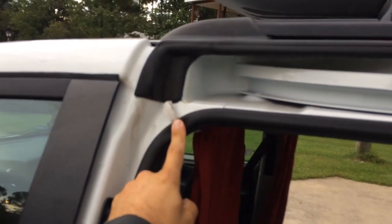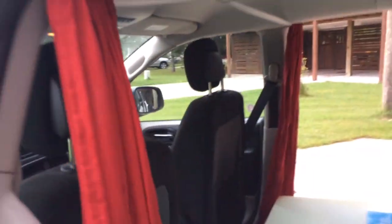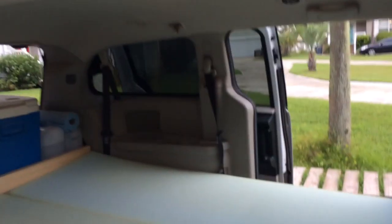We didn't damage anything — we just put the sheet through the seal around the door with a simple knot on the end so it doesn't slide back. When you use the other blind too, you have total privacy from the front. We were trying to figure out how to get more privacy from the inside without breaking or damaging anything on the rental car.